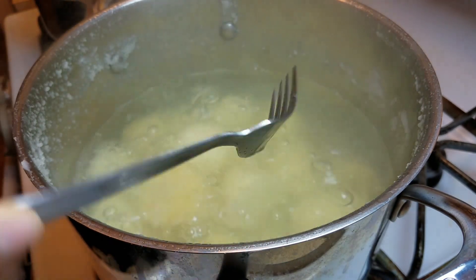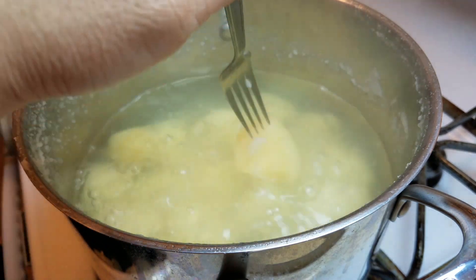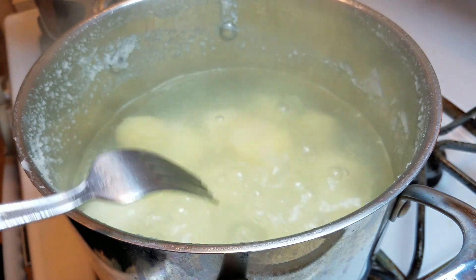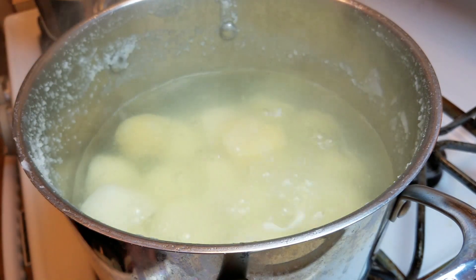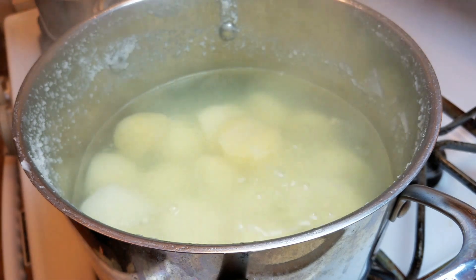My potatoes are now fork tender. I want to stress: use a fork, not a knife. When the fork goes in easily and comes off easily, I'm ready to drain the water and allow the potatoes to cool a bit. In the meantime, I'm going to work on the dressing.